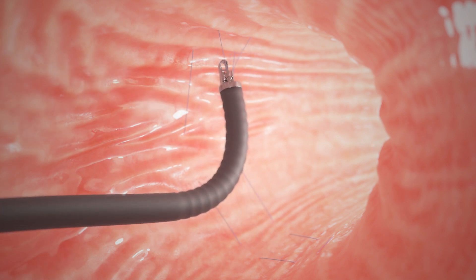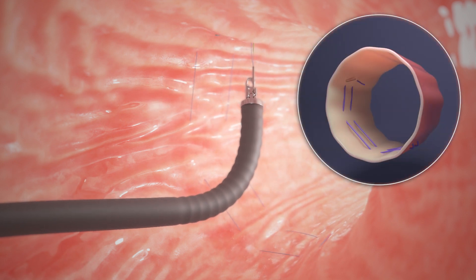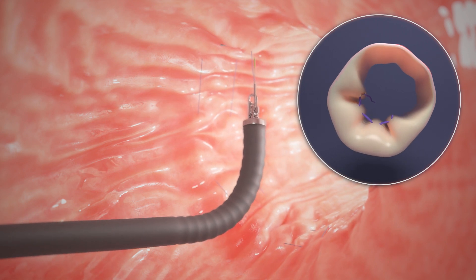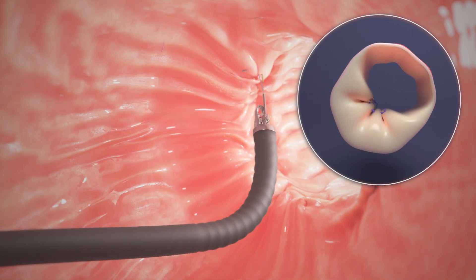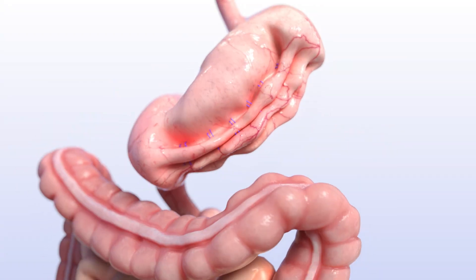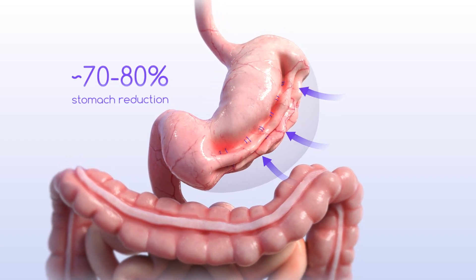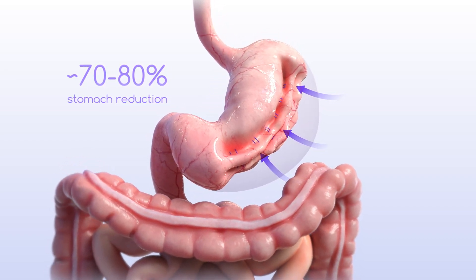As each U is completed, the suture is tightened down to reduce the volume of the stomach. The doctor continues to sew along the large curve of the stomach until six to eight sutures are completed. With your stomach sewn into a smaller shape, you'll eat less and feel full faster, resulting in significant weight loss.